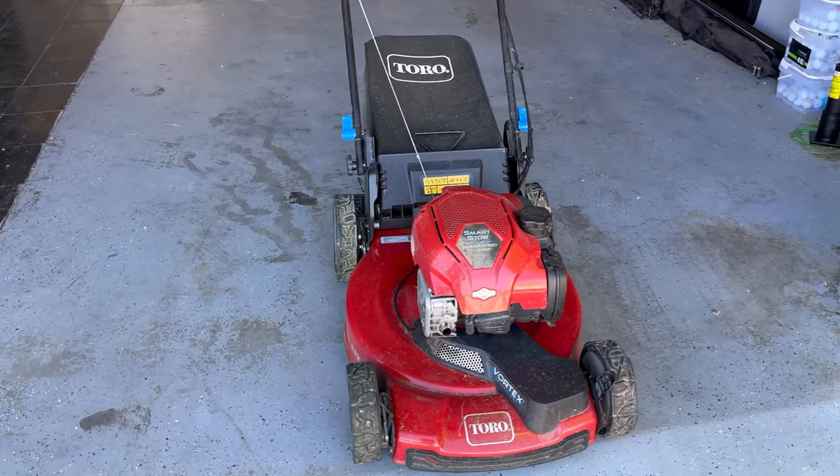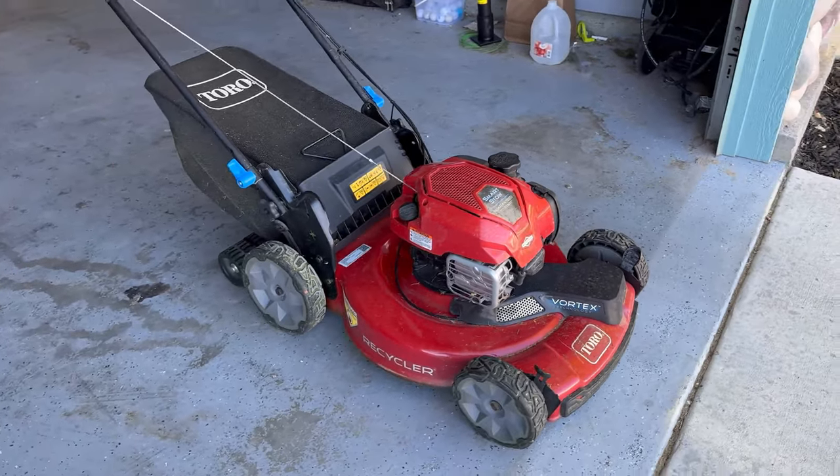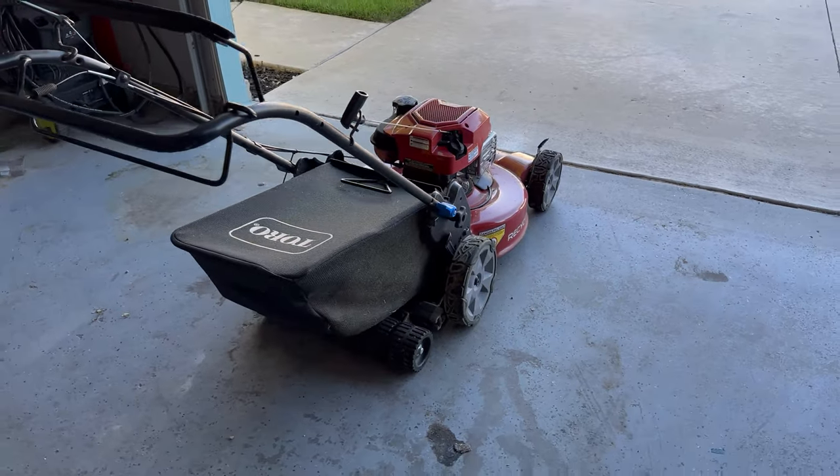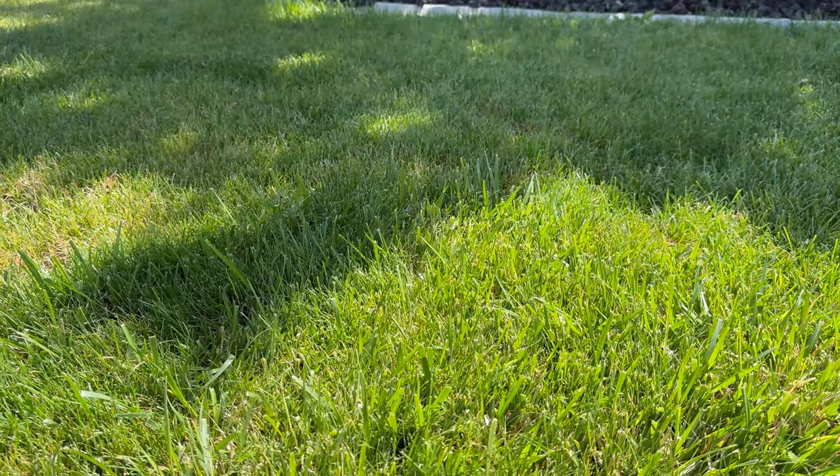Today we are going to service the Toro. It needs some much-needed love. It has never had its blade sharpened and it has never had an oil change. So we're going to do both of those things today. I'm going to show you the tools you need and just how quick and easy you can get this done in just one day.